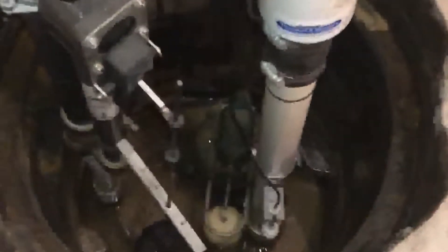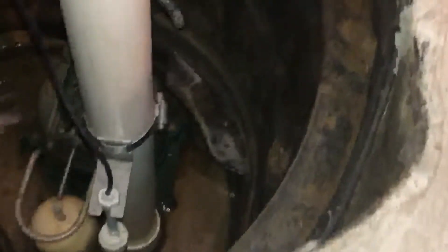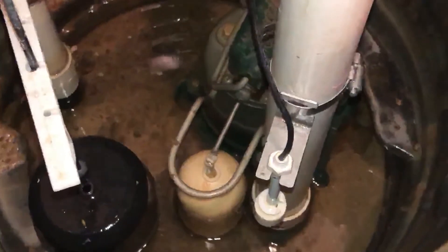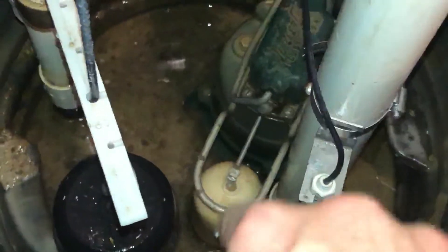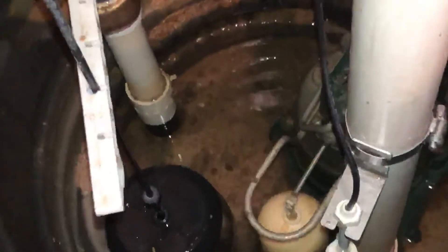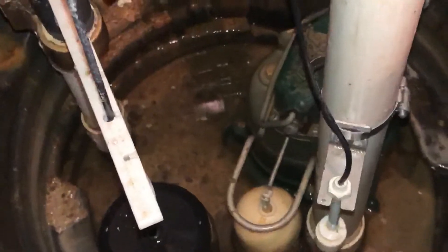If there was a ball or something in the pit I would just reach down and get it out of there. I also look for any other small debris — rocks, paper, anything like that. Then I'll look at the floats. The one on the right is for the primary pump — that's the white device on the right. And then the black device connected to the water-powered backup pump is on the left. I just want to make sure that those are free and clear, with nothing obstructing their movement as the water level goes up and down.